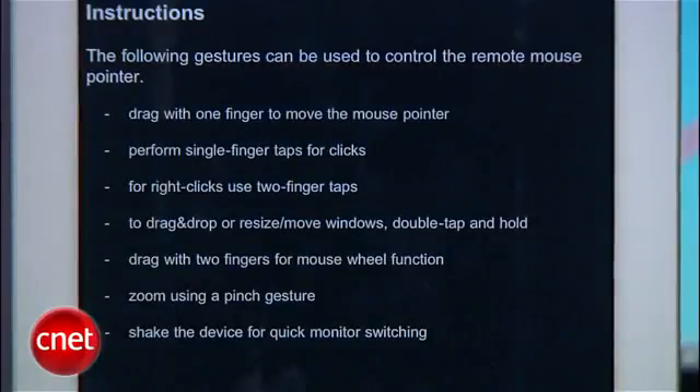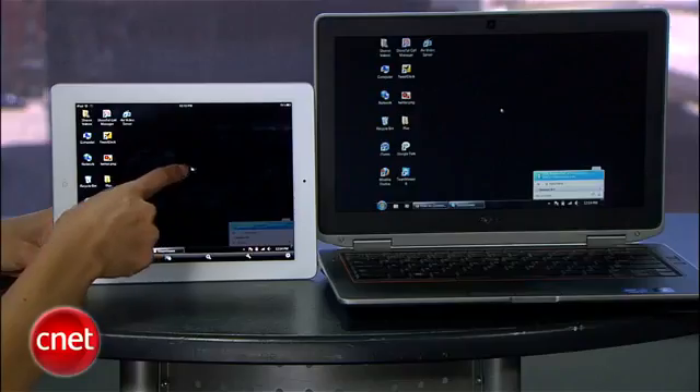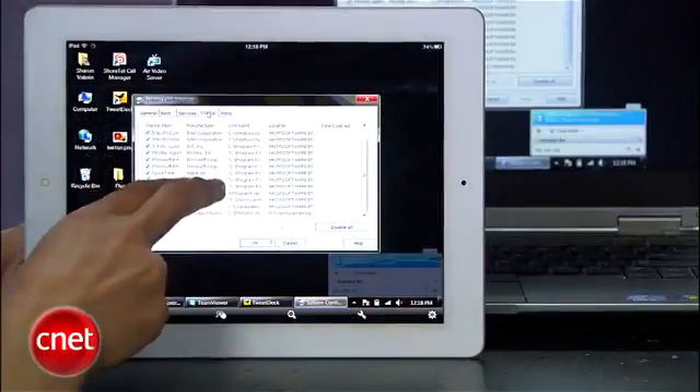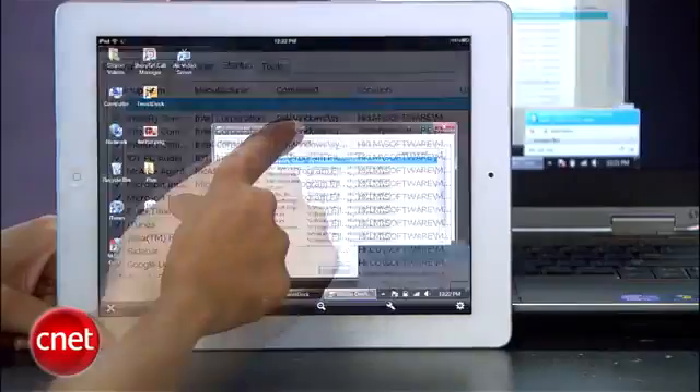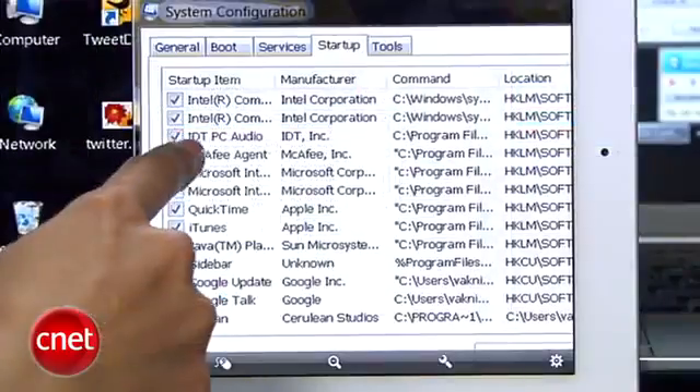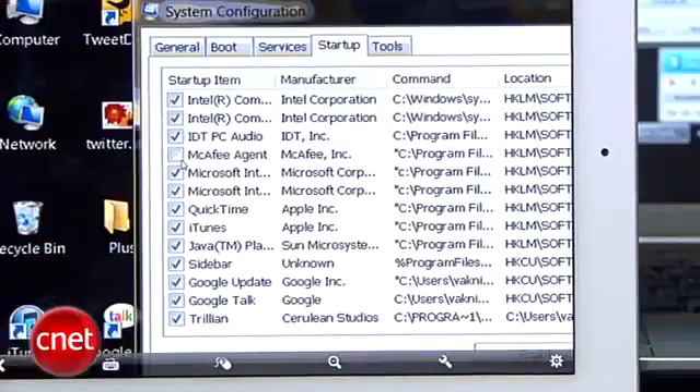You'll see a helpful screen with gesture tips. For instance, use one finger as your mouse pointer, drag with two fingers to scroll, pinch to zoom, and double tap and drag to move windows. So now you can show your mom or friend how to change a setting or even send yourself a file from your computer.